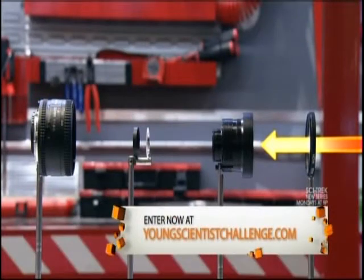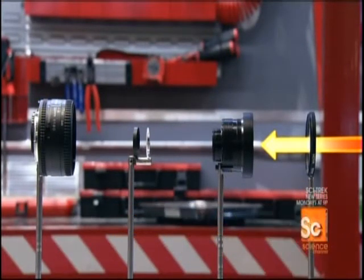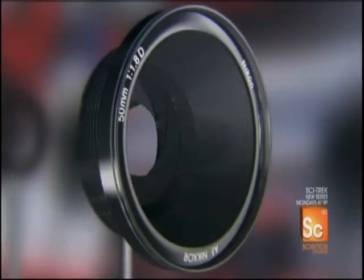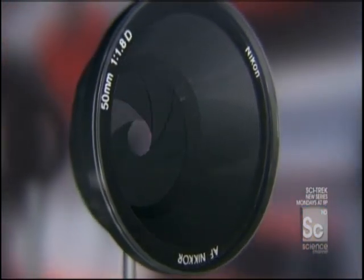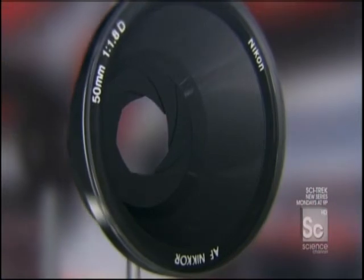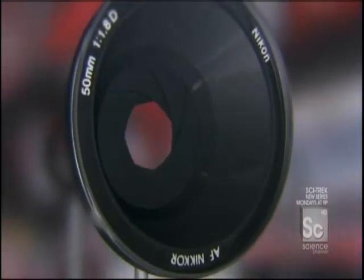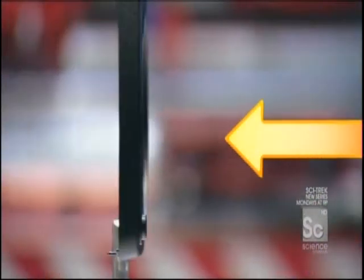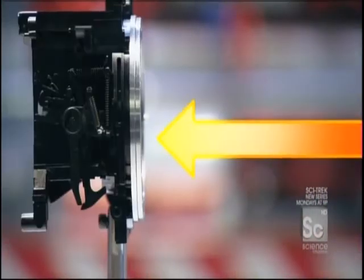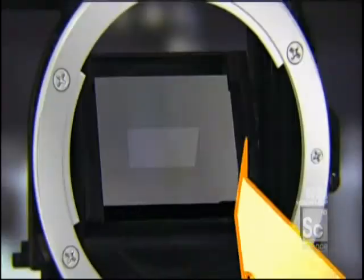A series of lenses allows the photographer to capture the clearest image possible. This lens diaphragm is what controls the amount of light that the photographer allows in through the camera's opening, or aperture. After crossing the diaphragm, the lenses, and entering the aperture, the light bounces off a mirror and heads for the viewfinder.